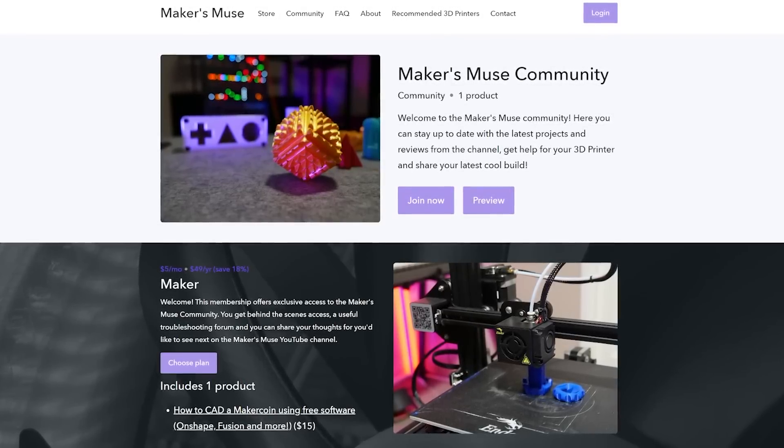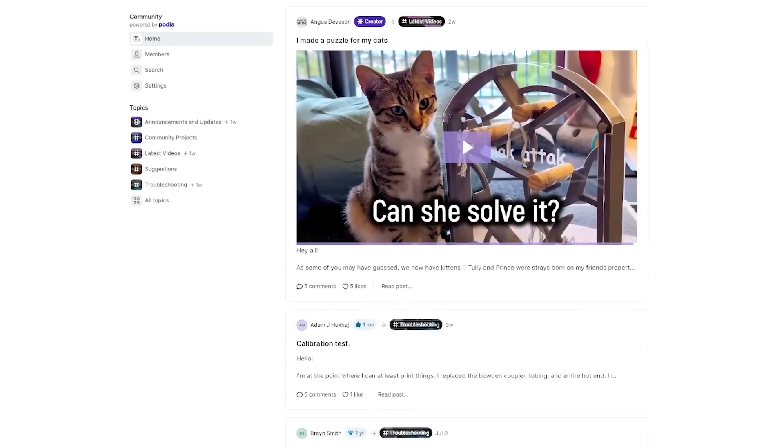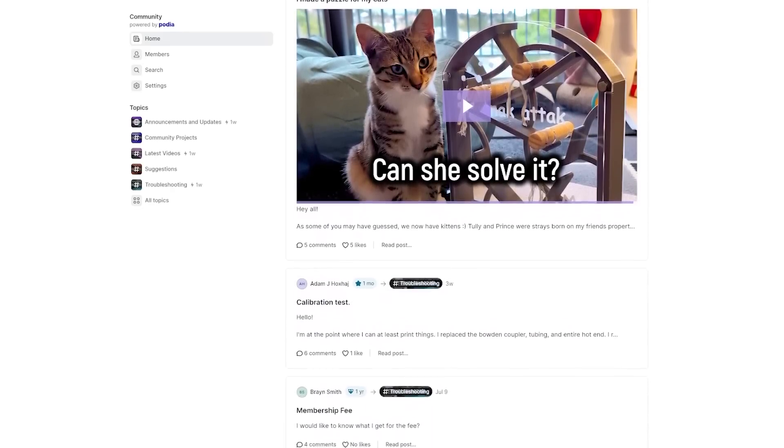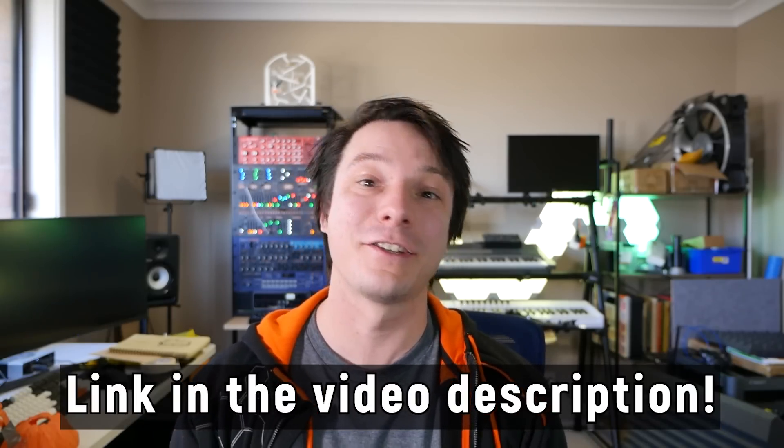If you're interested in upping your 3D printing game, consider joining the Makers Muse community — for only five bucks a month you get access to behind-the-scenes content, can see what I've been working on, and ask questions in our popular troubleshooting forum. Links are in the description below.